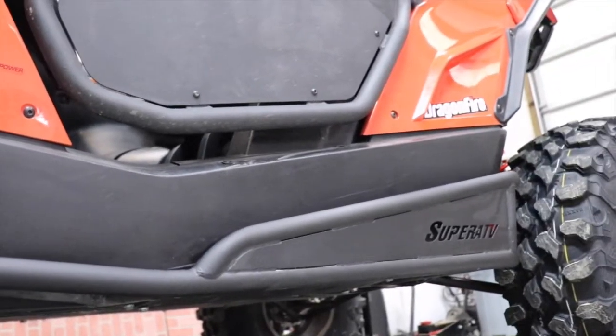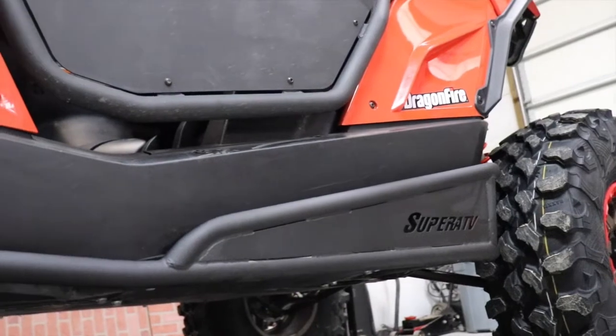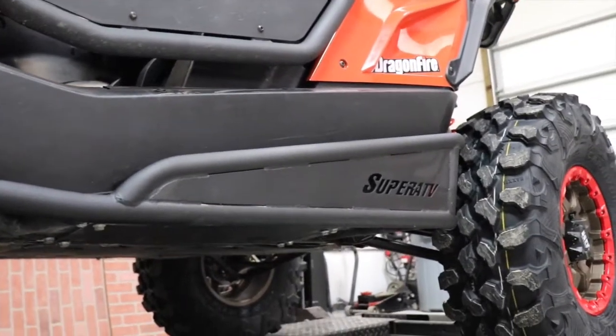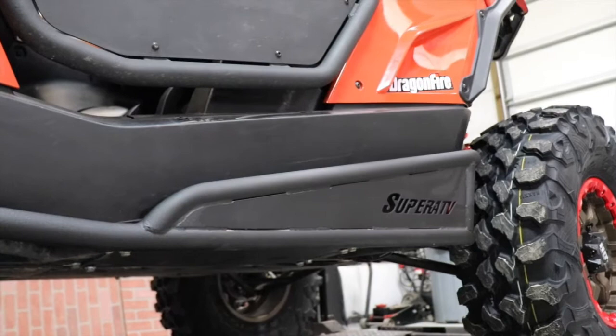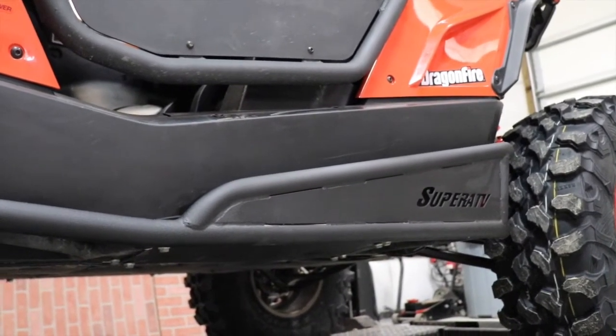That steel plate on the bottom has saved my ass probably three or four times now. It doesn't matter whether it's rocks, stumps, or anything — it just does absolutely phenomenal. Nothing but good things to say. Thanks for watching — I know this is a short review, but I just want you guys to know that I think it's a great product and I'd highly recommend getting it.